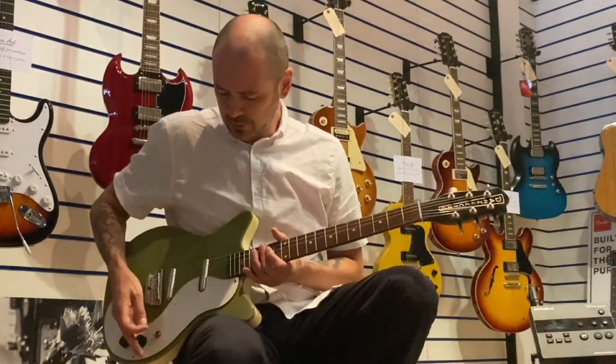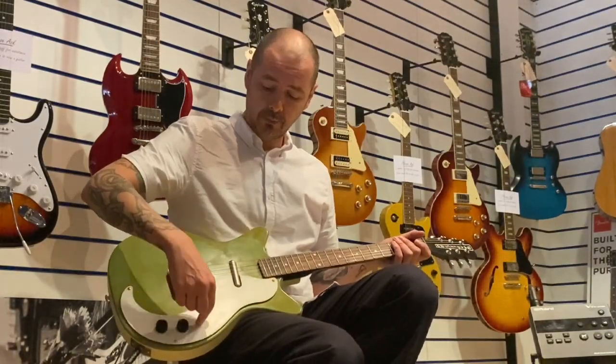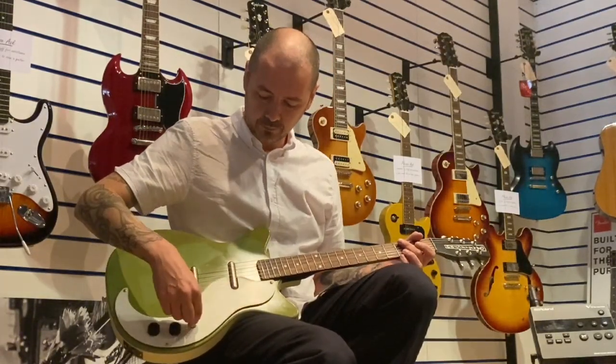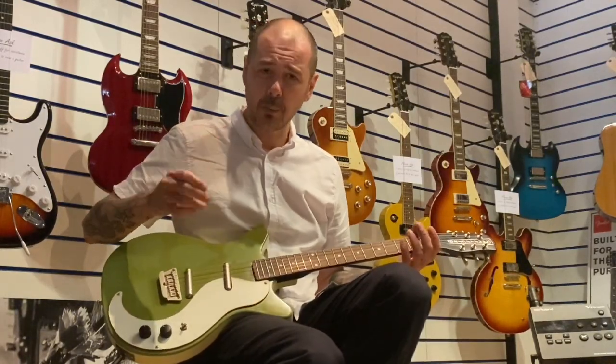The pickups: when the pickup selector here is up, we've got the neck pickup — master volume and tone by the way. When it's down, we've got the bridge pickup, which is thinner, a little bit brighter.